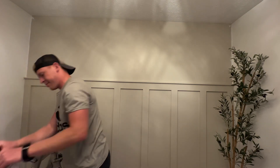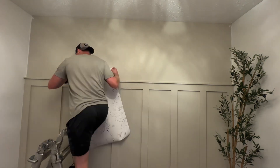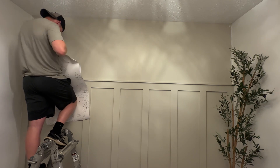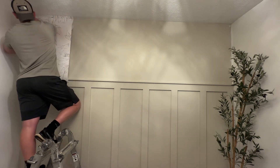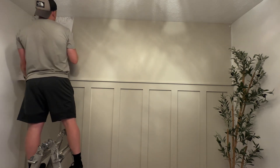Wallpaper finally came in from Rocky Mountain Decal - awesome customer service. We placed an order and they reached out and asked us for the dimensions of our project, and they corrected our order. Since it is a non-repeating pattern, you don't order one full roll - you order multiple sets so it all can cohesively fit together.